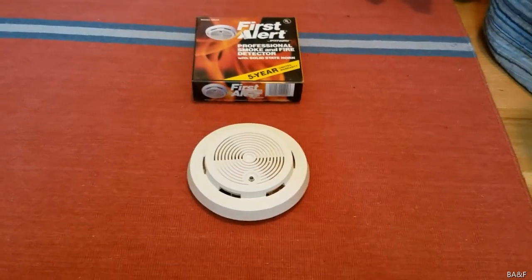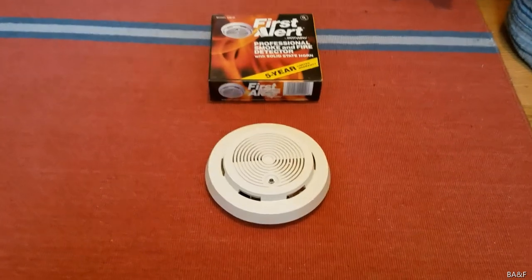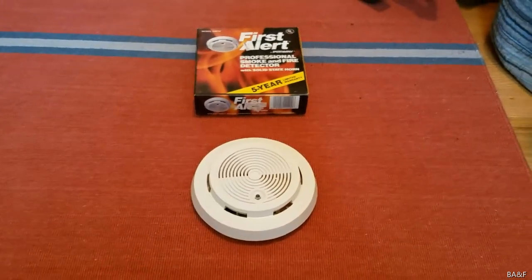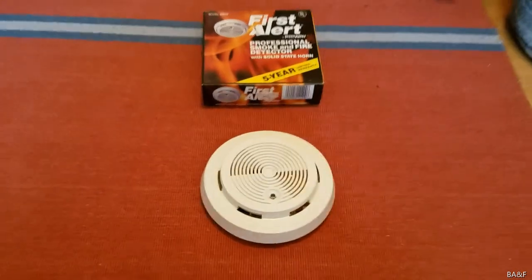This is the SA80FD, also known as SA81D, also known as 83R, and I'll get into that in a minute.